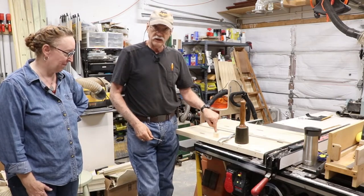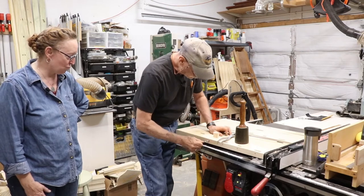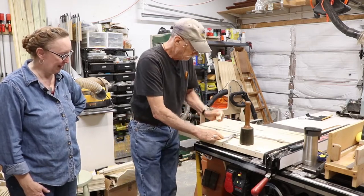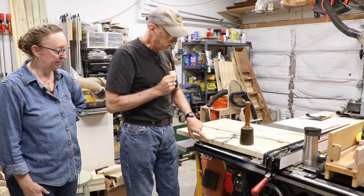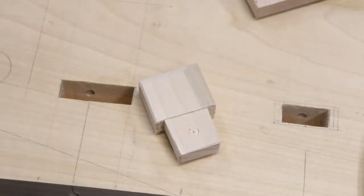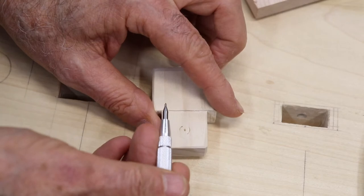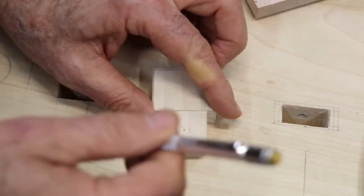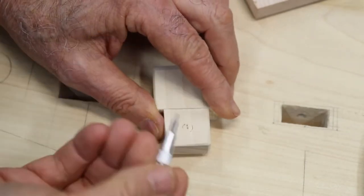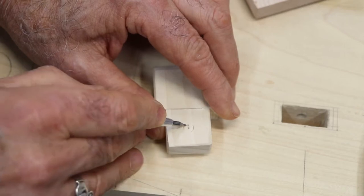Step one: you put the tenon back into the mortise all the way down. You take your brad-point bit — brad-point's best for this — put it back into the hole and give it a little thwack. What we've done is marked a center hole where the brad-point bit hit, right at the dead center of the hole. Now we're going to offset that, which will make the peg pull this part into the workpiece. We want to move it up about a sixteenth of an inch so the hole is offset to the top. When the peg goes in there, it pulls that workpiece deeper into the hole. We'll drill the hole right there with a scratch-all mark, and when we drive in the peg, it's going to pull the workpiece deeper in.